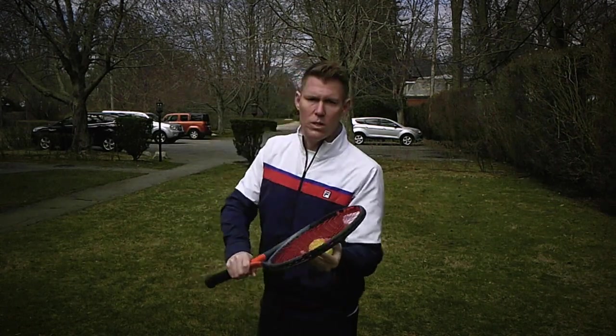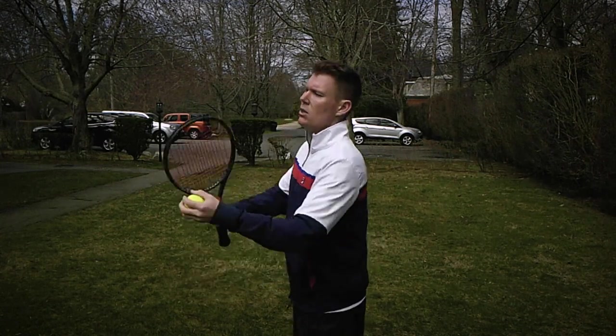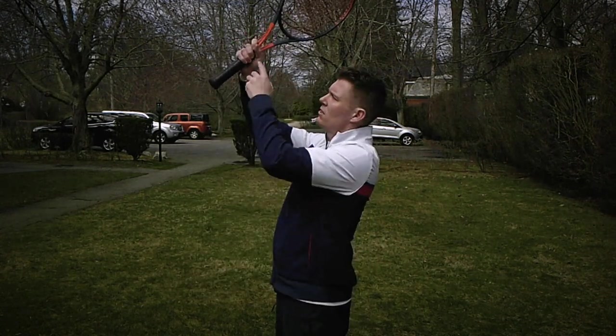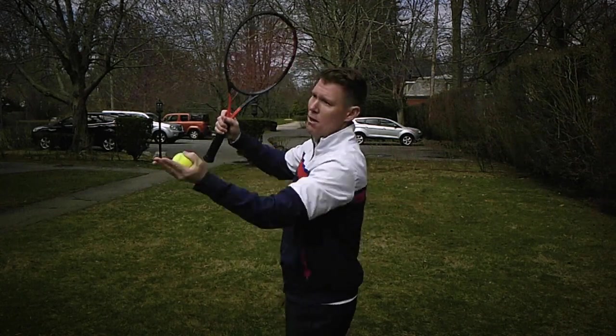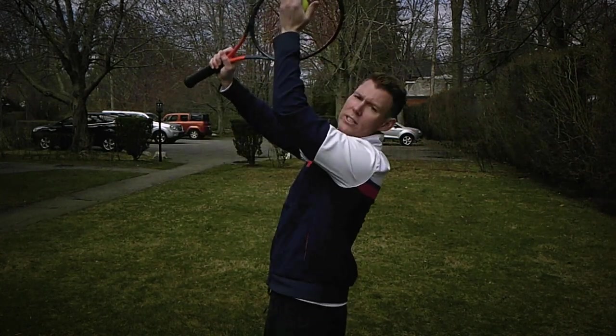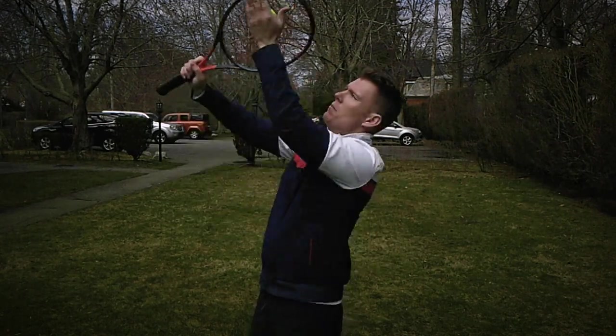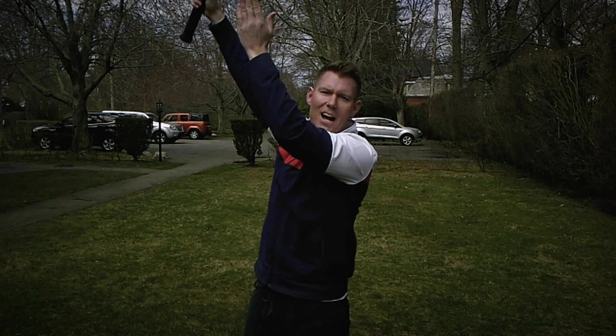Now we're going to bring that above our head. Turn to your serve side, bring that choked-up grip up here, take your stabilizing non-dominant hand — which would be your toss hand — up, ball in your palm, strings against the ball, same as down here but now above your head. One, two, and launch up — and now you have your topspin.